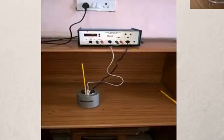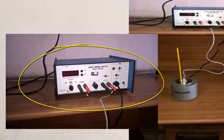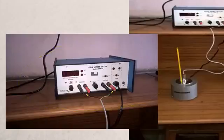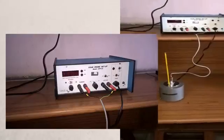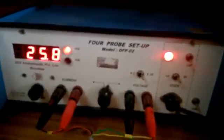Your four-probe arrangement will have four wires coming out of it. You need to connect two of those wires to the constant current source and the other two to the digital millivoltmeter. You may need to refer to your manual to find out which two wires go to the constant current source and which two go to the digital voltmeter. Find that out and make the proper connections.